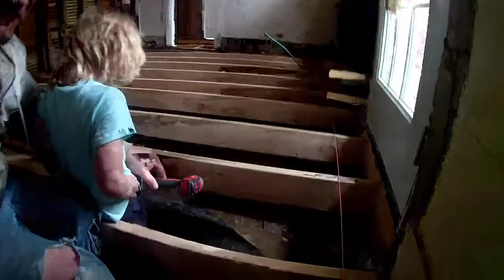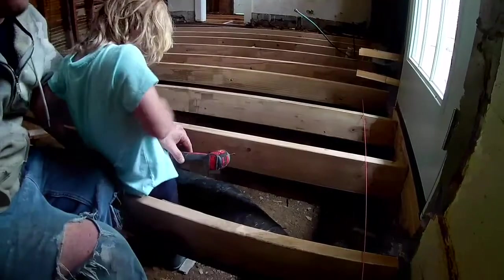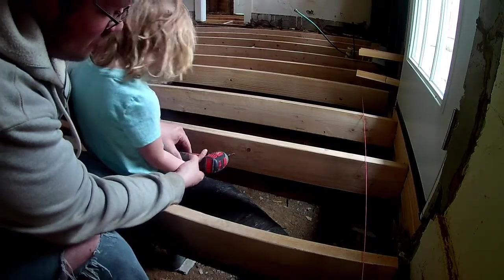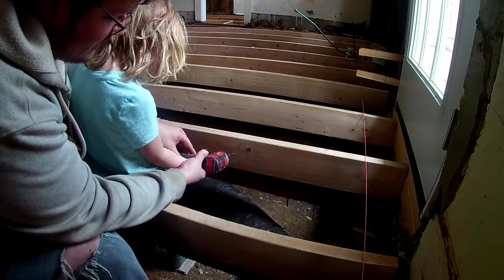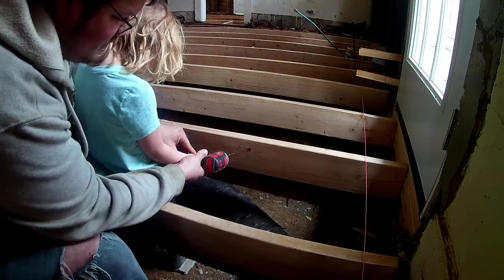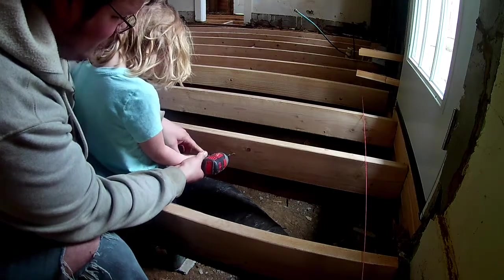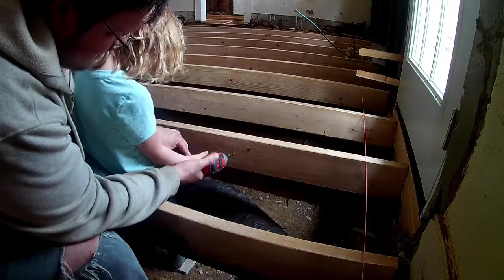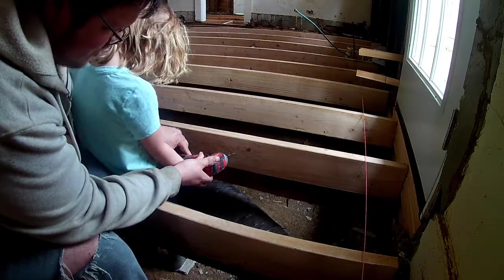Alright, put this on here. Don't pull the trigger — this is the trigger, don't turn it on. We're going to push this into the screw as we're pulling this trigger, and when this goes all the way to that board we'll turn it off. You ready? Okay, you can pull the trigger now. Go!